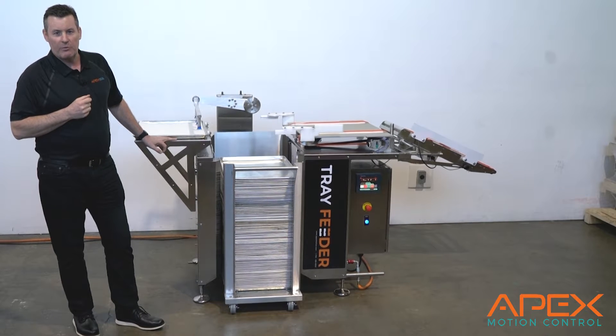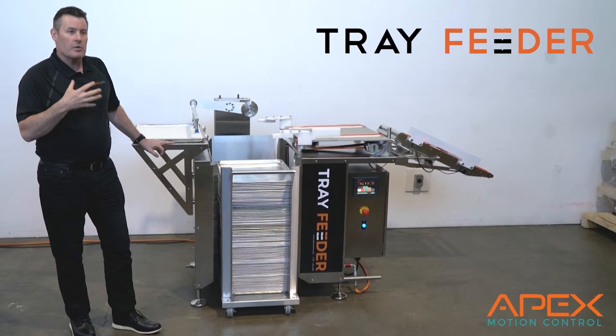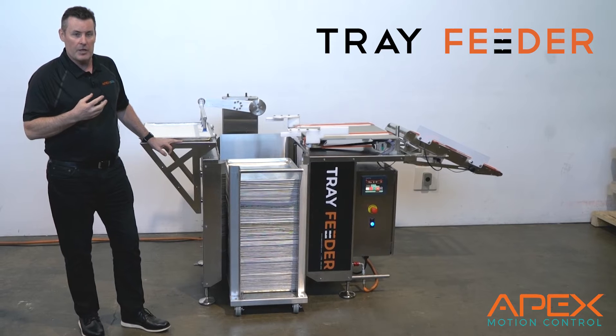Hi and welcome back to Apex Motion Control for another Minute in Motion. Today we'd like to show you our tray feeder, which is as close as anything we have to plug and play when it comes to automation.